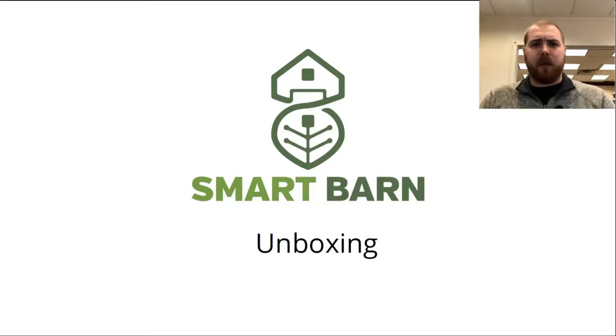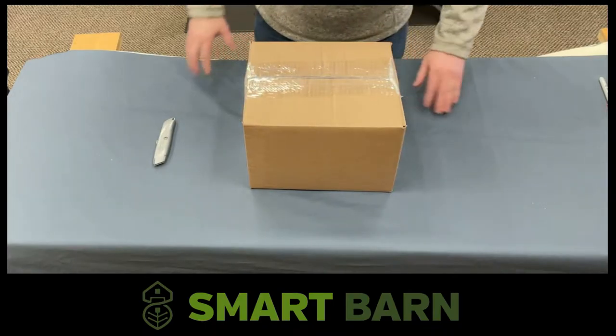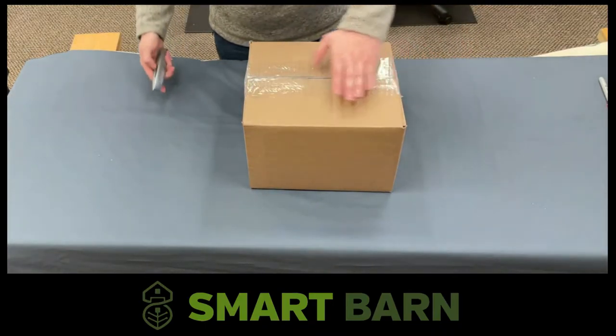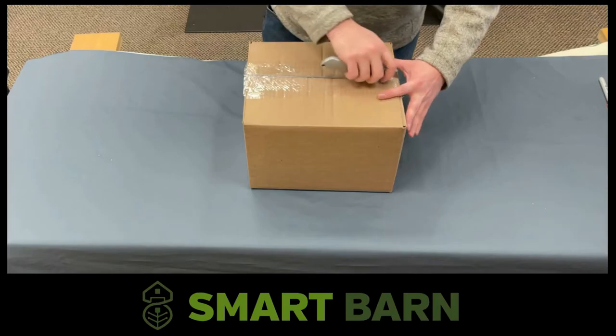Hello, this is Kevin with SmartBarn. Today we're doing an unboxing video so that you can better understand what to expect once you've purchased your SmartBarn system and your package has arrived. I've gone ahead and packaged up a demo system that we'll be using for this video and future videos. To make this experience as authentic as possible, I have gone ahead and used packing peanuts.